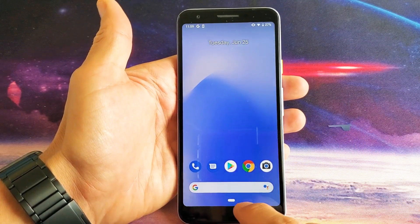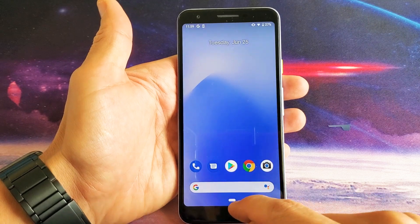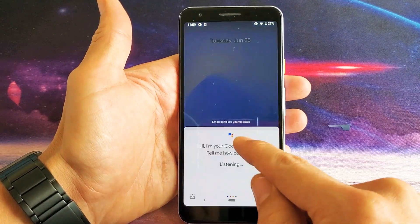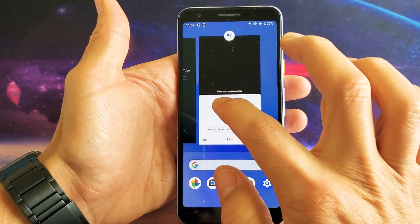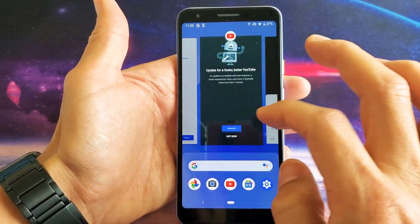So go ahead with this white line down here, just hold it and swipe up a little bit like this until the app switcher pops up.